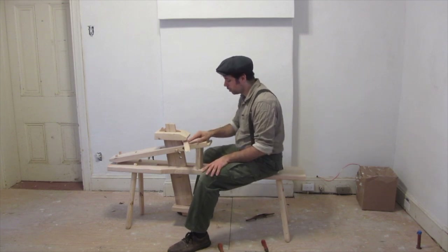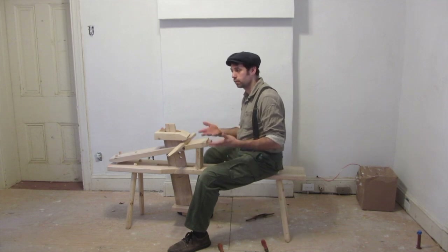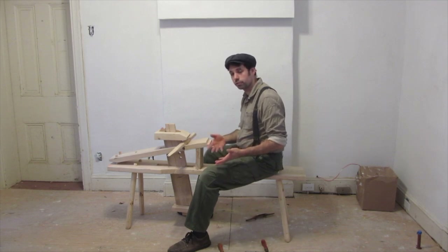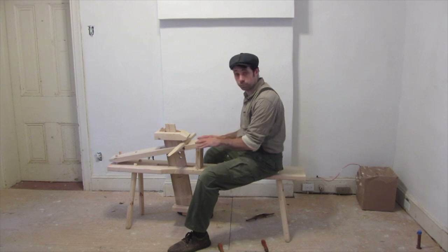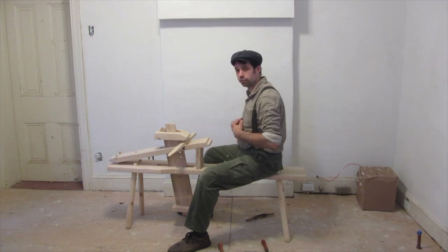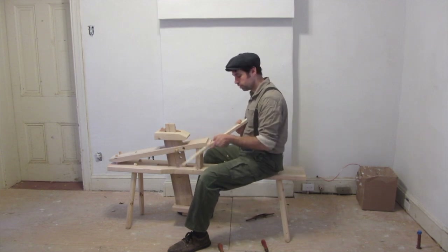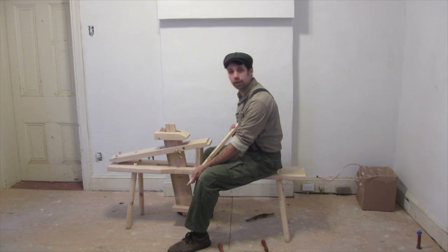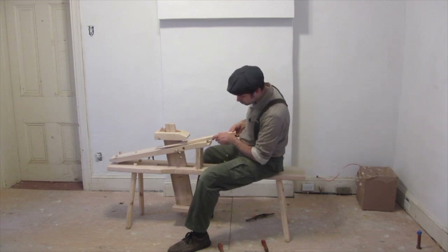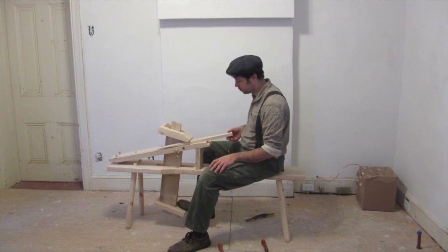People used to wear something called a bodger's bib. A bodger is somebody who would make legs and spindles and parts for chairs and furniture. They would work a lot on a shave horse and have a little piece of leather on a string around their neck. They would sit right here to protect their sternum from pieces they were holding in place. I do not have a small piece of wood or a bodger's bib right now, so we will dispense with that.